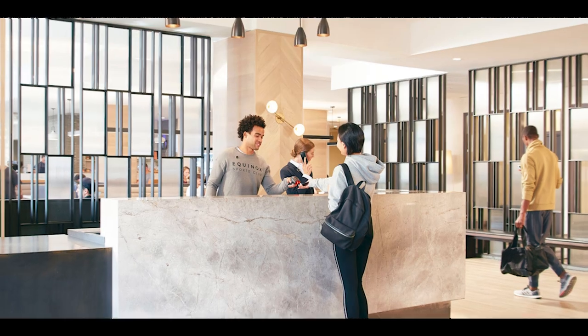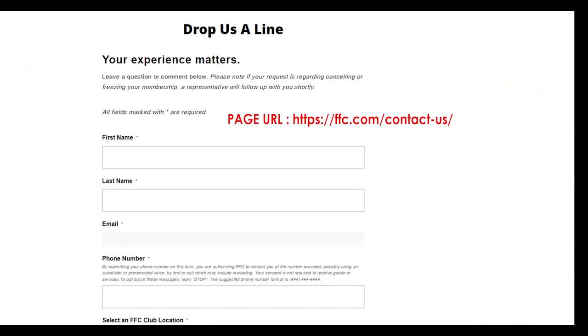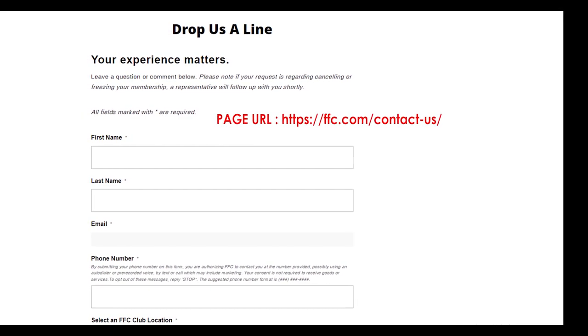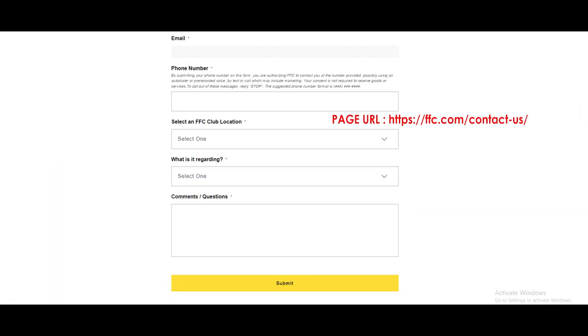Method 2: Cancel FFC membership online. Visit the FFC contact us page and fill out a form for your cancellation request. Provide your first name, last name, email, and phone number in the boxes given on the page.